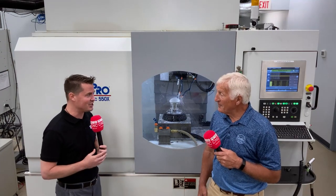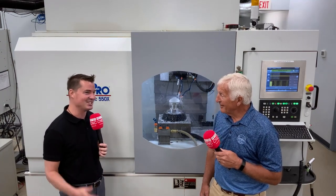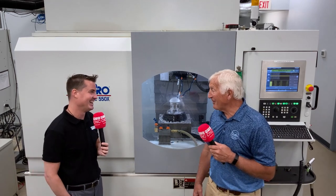Mike, thanks again. Really educational — it excites me to learn about this type of technology, and thank you for sharing it with MTD. I'm glad you could come.